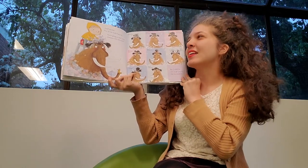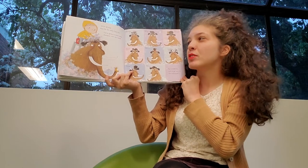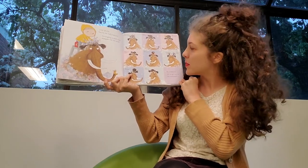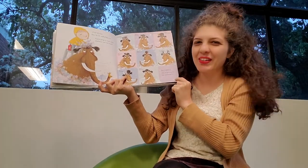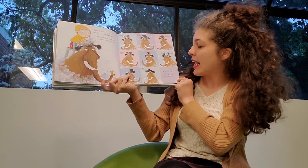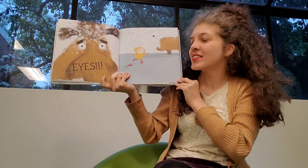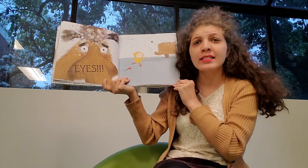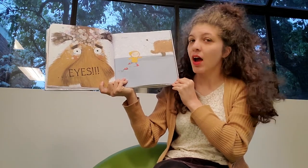Step seven: Now for the really hairy bit. You're going to need some shampoo — not too much. Look at all the different hairstyles you can give your woolly mammoth while you're shampooing their hair. Be careful not to get any in the mammoth's eyes. Oh no, oh dear.